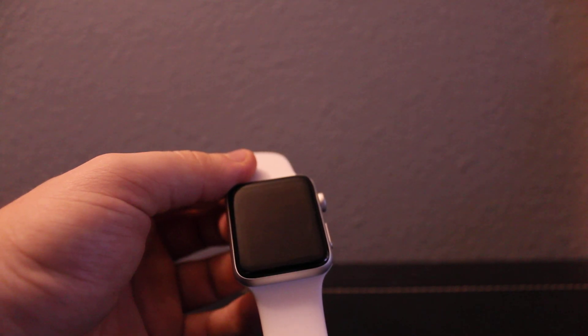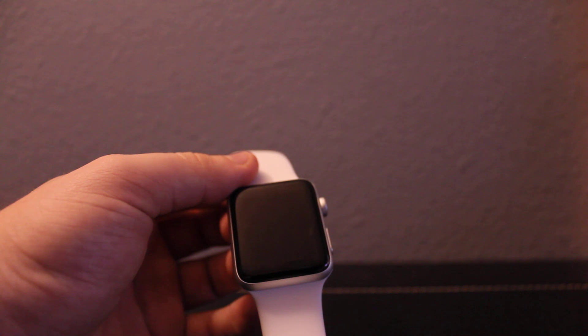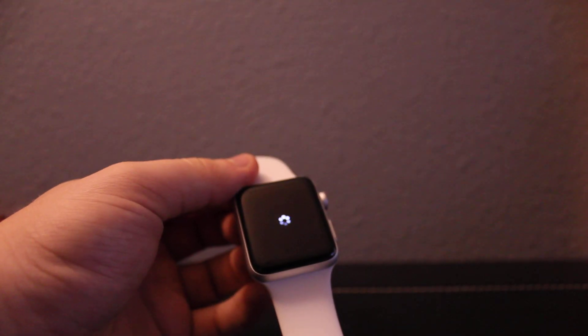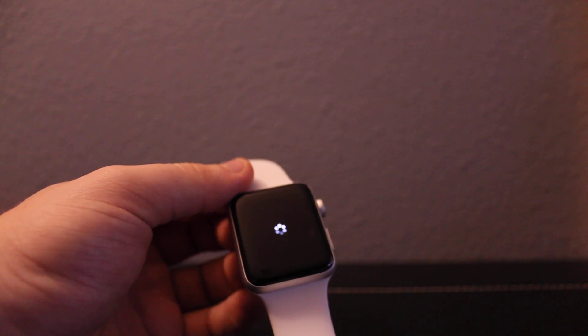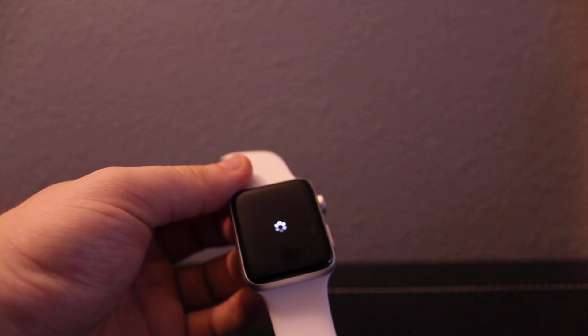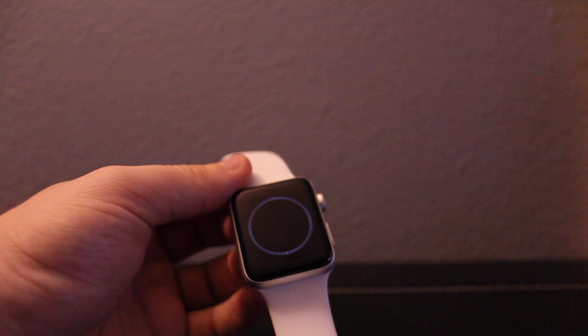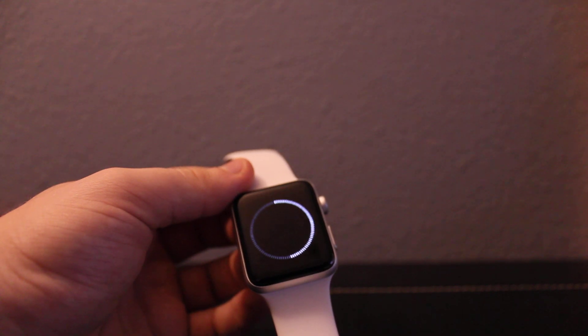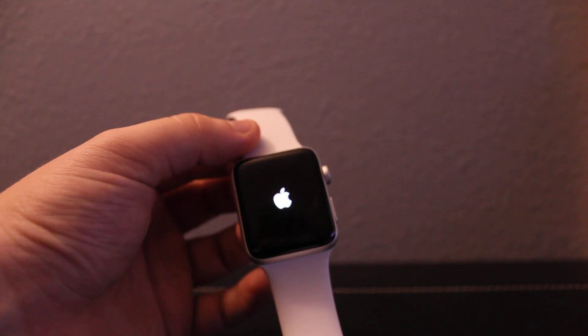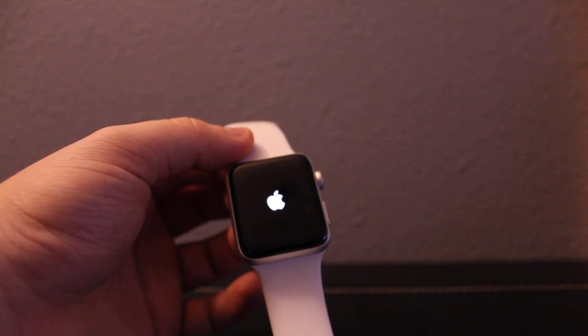It'll take a little bit of time to erase the whole thing. Okay, it's restoring everything. It'll take a little bit of time to restore.